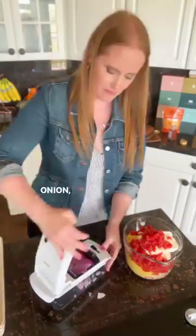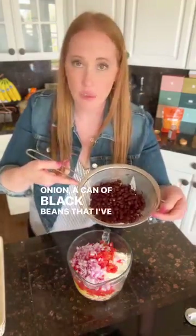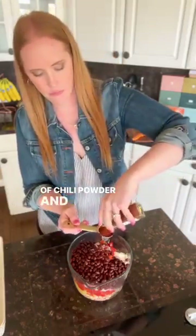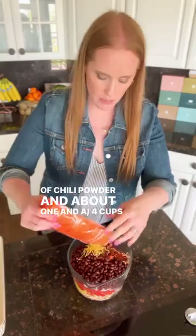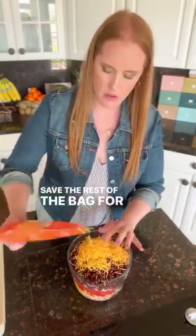I'm gonna do about half of a red onion, a can of black beans that I rinsed, tablespoon of chili powder, and about one and a quarter cup shredded cheese. Save the rest of the bag for later.